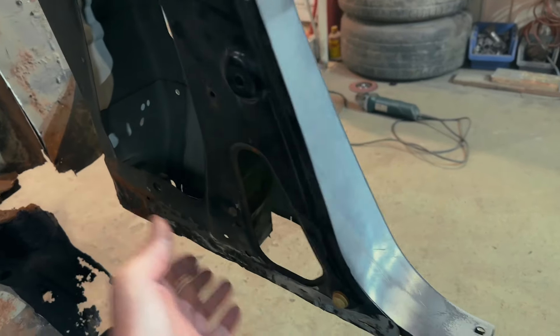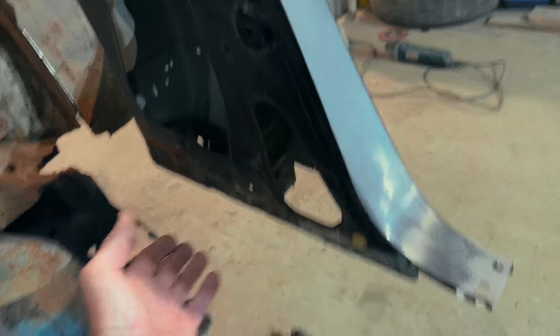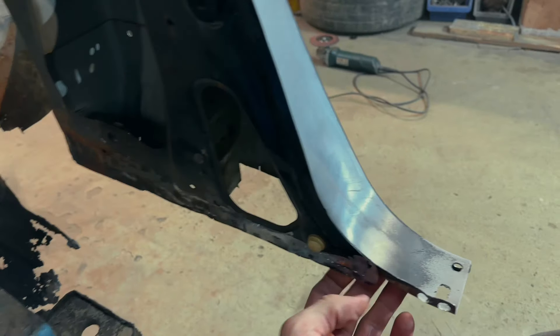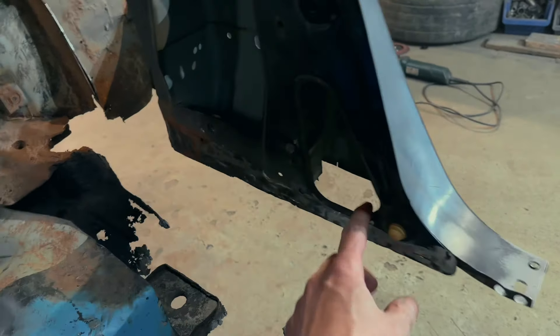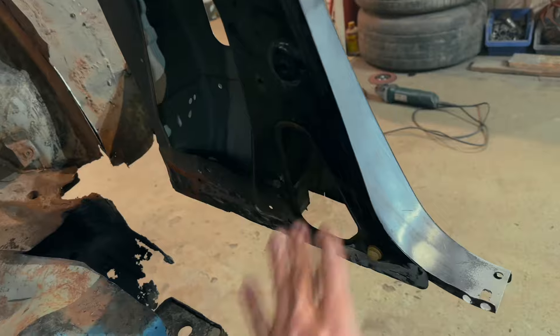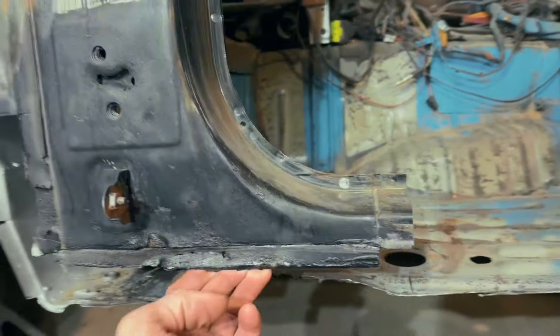I already prepared this place and now we can install a side seal here. I cut all unnecessary things and I think I need to sandblast it here, apply the primer, and then this place will be 100% ready. Next, I wanted to prepare this place.